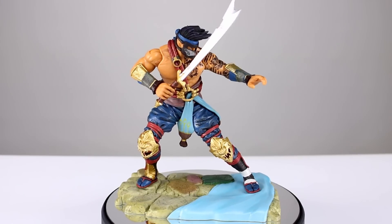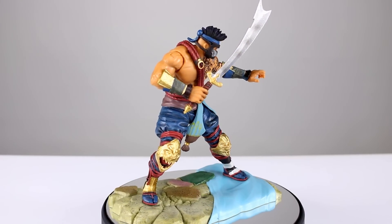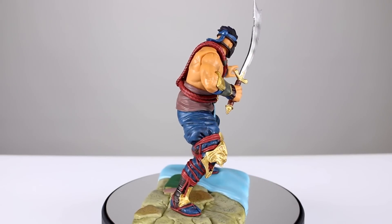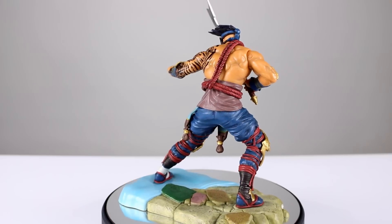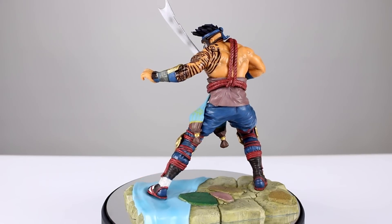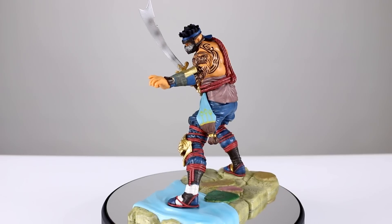Hey, what's up guys, this is Anthony from Anthony's Customs. For this review we are looking at the new Killer Instinct Jago figure. I'm pretty fond of the Killer Instinct character design, so I was really looking forward to this line of figures when they announced it. But then I realized that most of them have mostly no articulation, so that was a major buzzkill for me — you guys know I like some articulation.